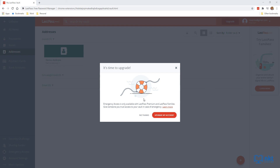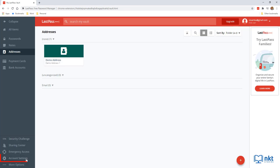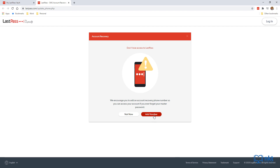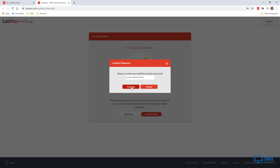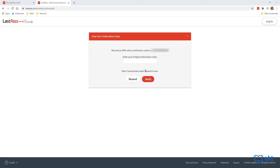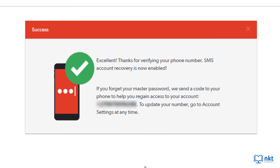Now to answer the question: if you forget your master password, you can regain access using mobile account recovery for iOS or Android, a password hint, a recovery one-time password, SMS recovery, or reverting to an old password. To set up SMS recovery, click Account Settings on the sidebar and scroll down to SMS Account Recovery. Click Update, then Add Number, re-enter your master password and click Continue. Choose your country code, put in your number, and click Send Test Code. Enter the verification code from your SMS and click Verify. Your phone number is now verified.